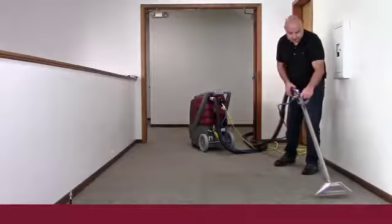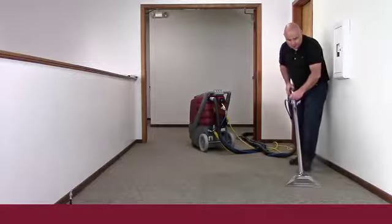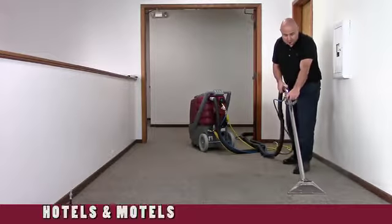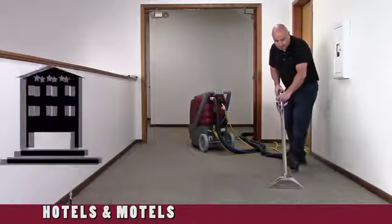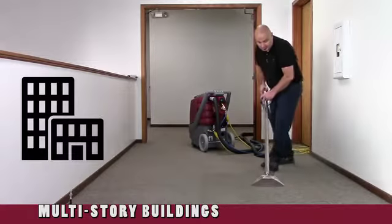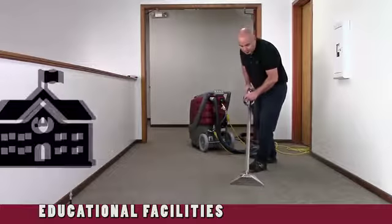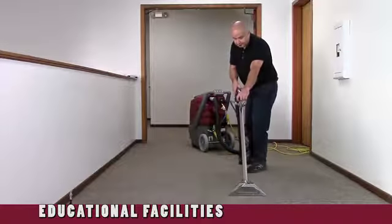Packed with industry leading features, the Rush Series is the ideal carpet cleaning package for restorative carpet cleaning in hotels and motels, healthcare and medical facilities, multi-story office buildings, retail facilities, educational facilities, and more.